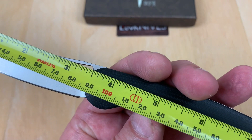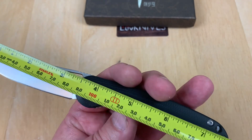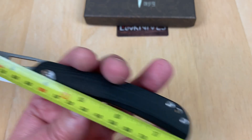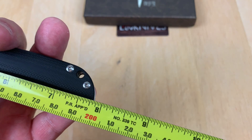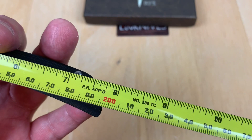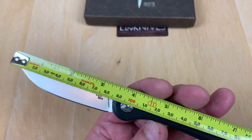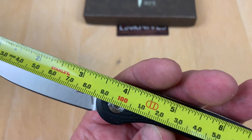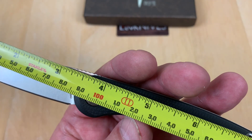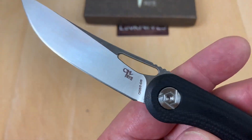It's a three and a half inch blade with seven and three quarter inch overall length. The blade length is about the same as a Paramilitary 2, but a PM2 is eight and a quarter overall while this one is seven and three quarter. Not quite 20 centimeters, with close to 88 millimeter blade length, and almost all of that is cutting length.